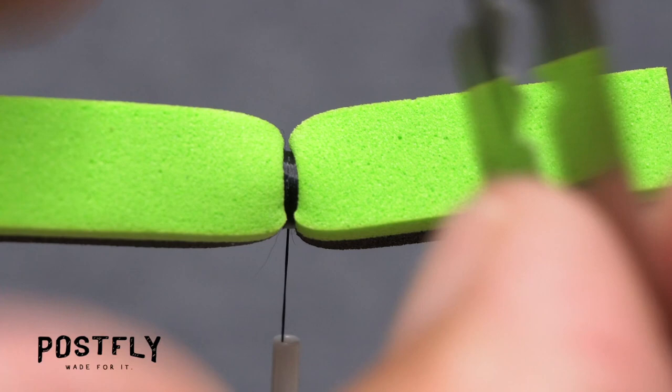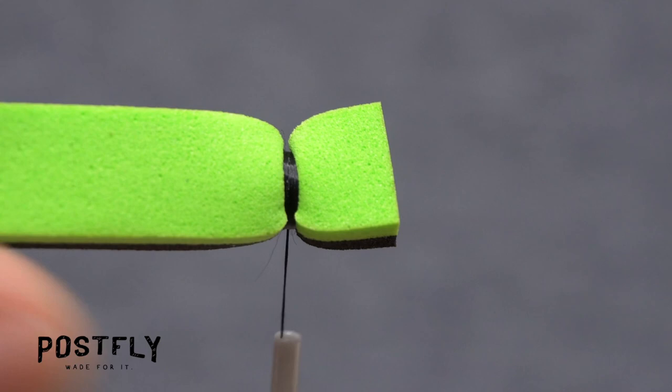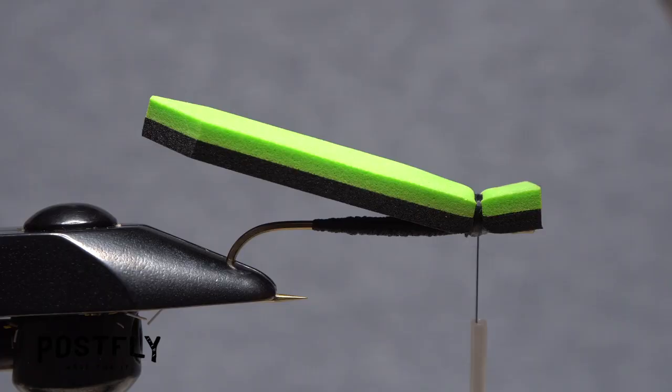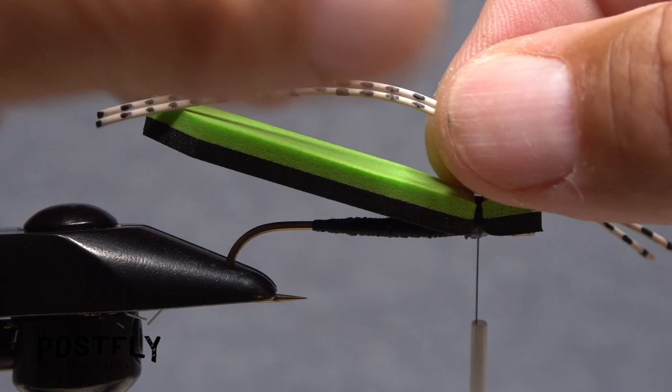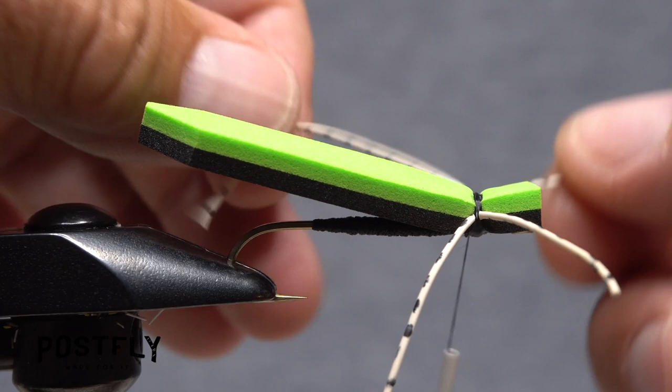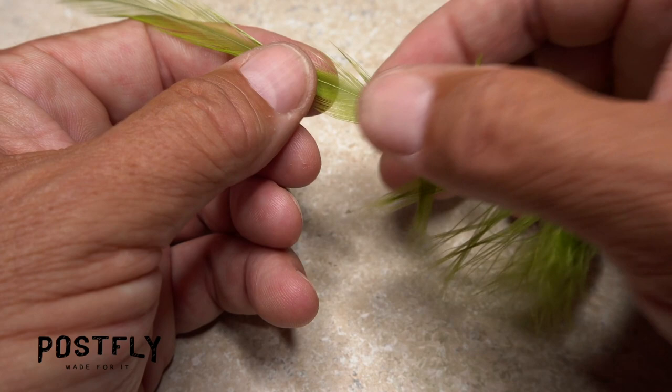Get hold of the razor blade or scissors once again and trim off the front portion of the foam so it extends just a little ways past the hook eye. For the hopper's legs, pull two strands of barred rubber leg material free from the rest. With the strands extending just past the back end of the foam, anchor them to the top of the fly with a few tight wraps of thread. Then pull the rubber legs down on either side and take a few more thread wraps to secure them there.